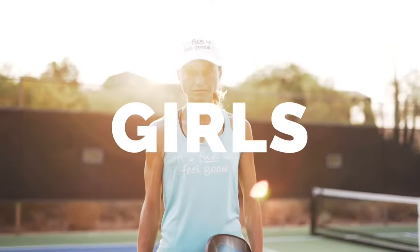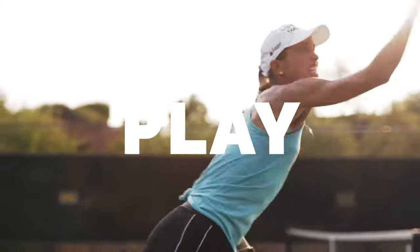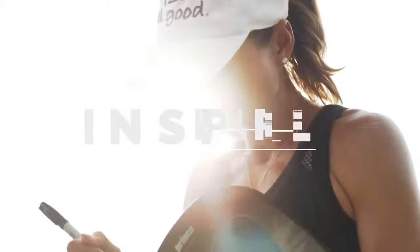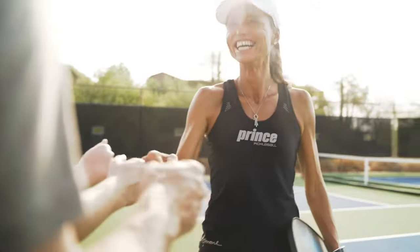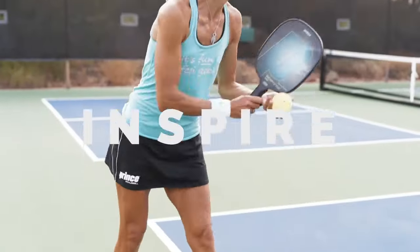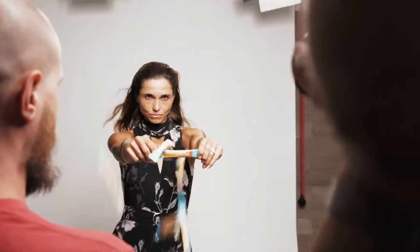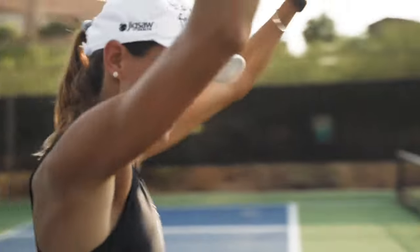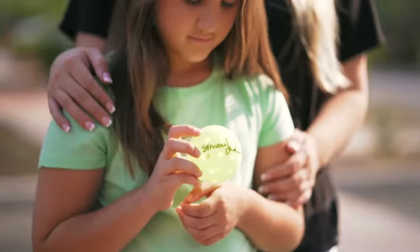Girls, I love being a girl. I love to play, I love to inspire, and I love to have fun. So you — go girl, go play, go inspire, go have fun — because it's fun to be you, it's fun to play, it's fun to inspire, and it's fun to feel good.